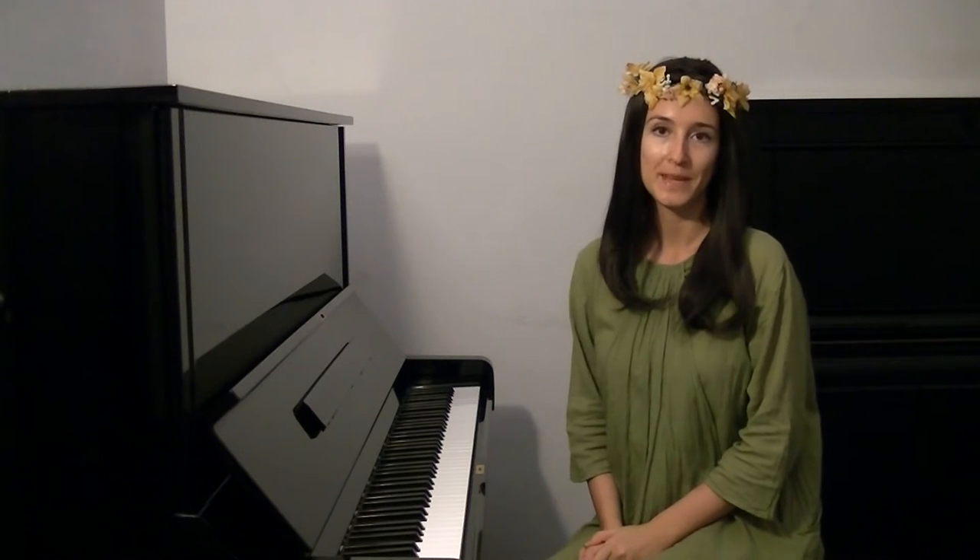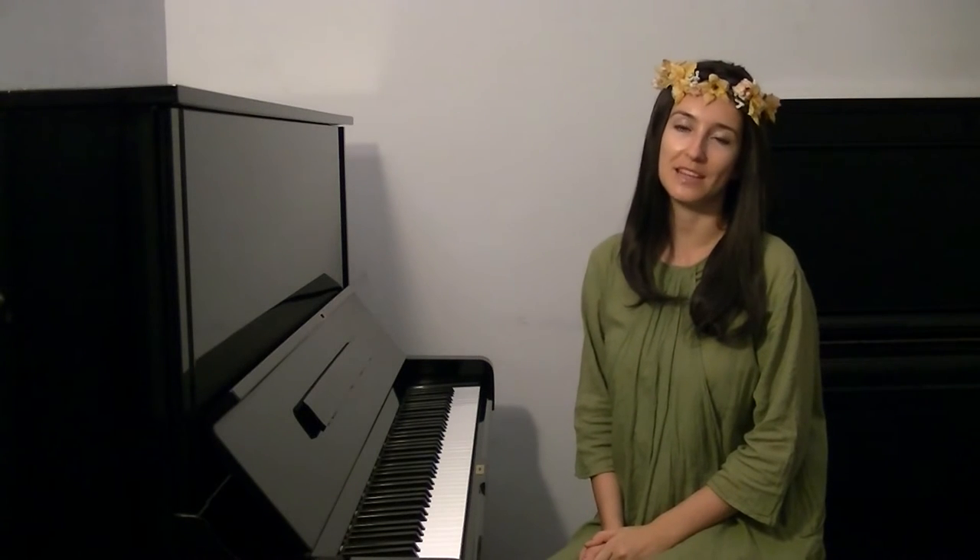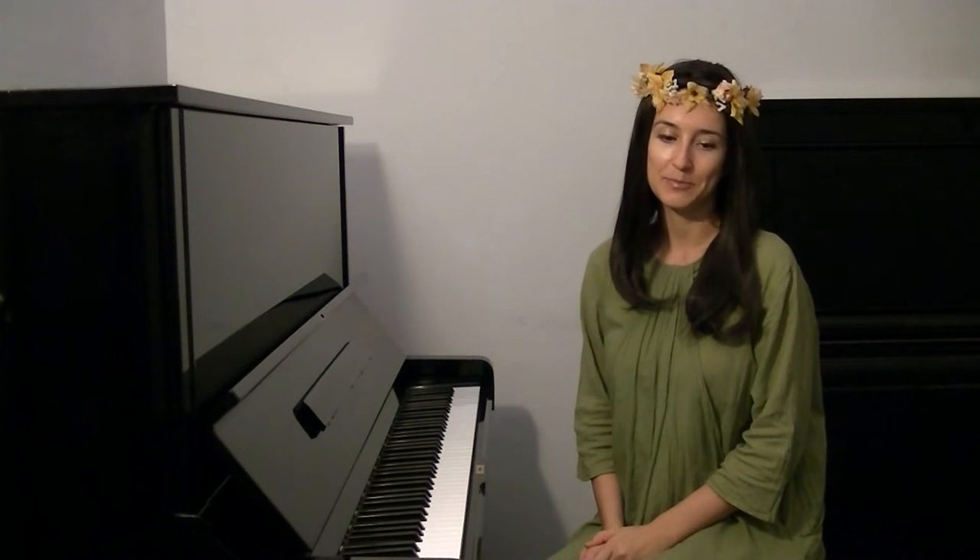Hi everyone, this is Emma and online video course Pianovel. Today I decided to talk to you about correct tone production, this essential way of playing that brings freedom and ease to our technique. So let's talk about which aspects of playing relate to correct tone production and how to develop them.